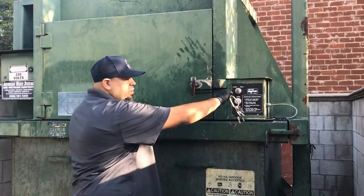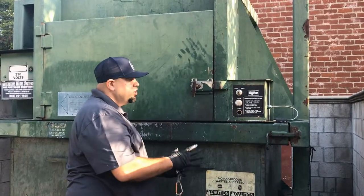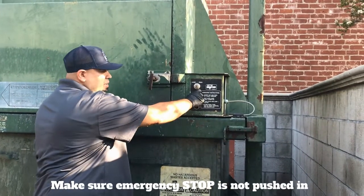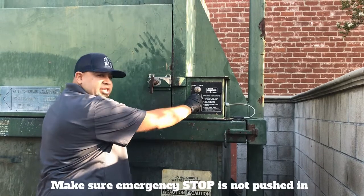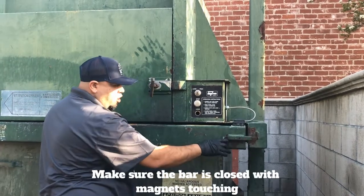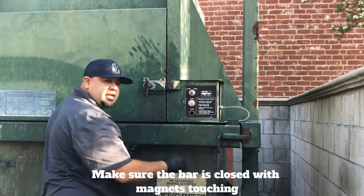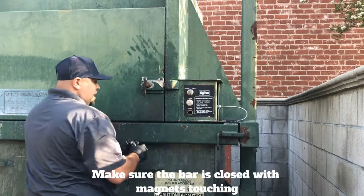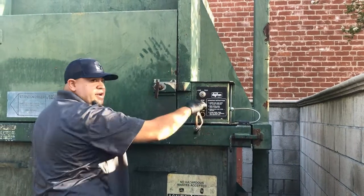Also, if in the load position the packer is not working, there are a couple of troubleshooting steps you can look at. You want to make sure the emergency stop is in the out position — if the stop is pushed in, the packer will not work. And if this bar is out or the magnets are not touching, the compactor won't be able to operate. So you just want to make sure it's fully closed and then you'll be able to load it back up for your next pile of trash.